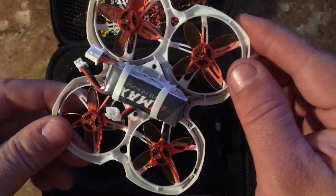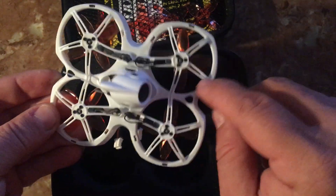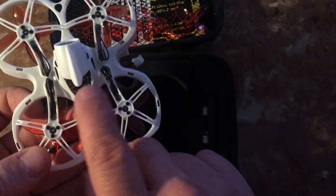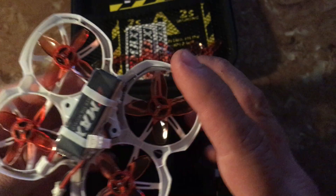It's got a 2S battery, it's got the quad props on it, reinforced. It's got the port for Betaflight, USB here, antennas, and it's got the cyclo motors.